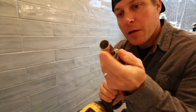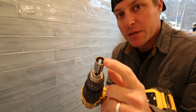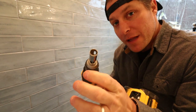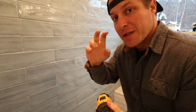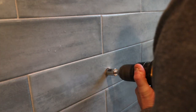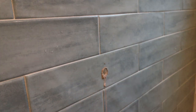To drill through this tile we're going to use a diamond hole saw tile bit — this is for tile, stone, and brick. We're going to go slow, put a mark right to the center, and then we can finish it off with a diamond angle grinder blade. These drill bits work great but they do take a little more time than your traditional bit. Just remember, take it slow and keep water on the bit.